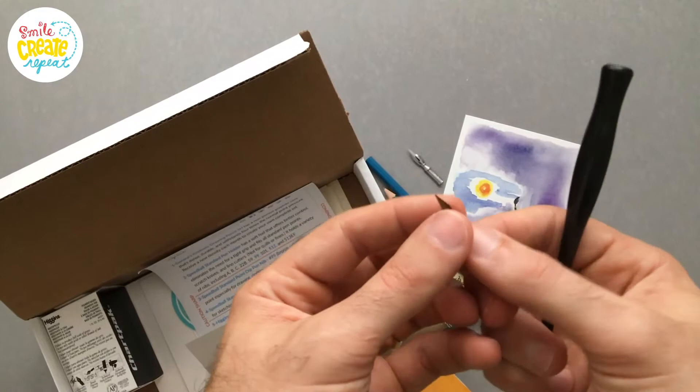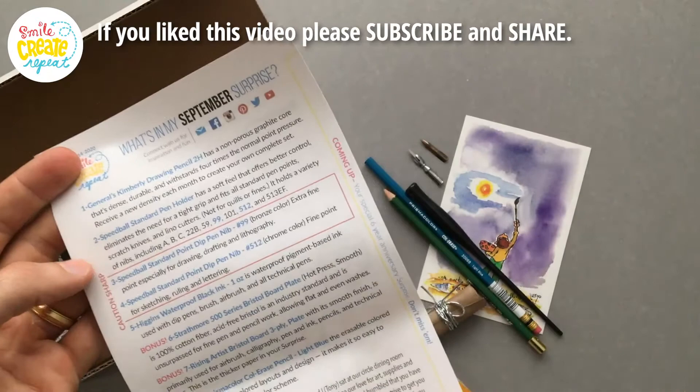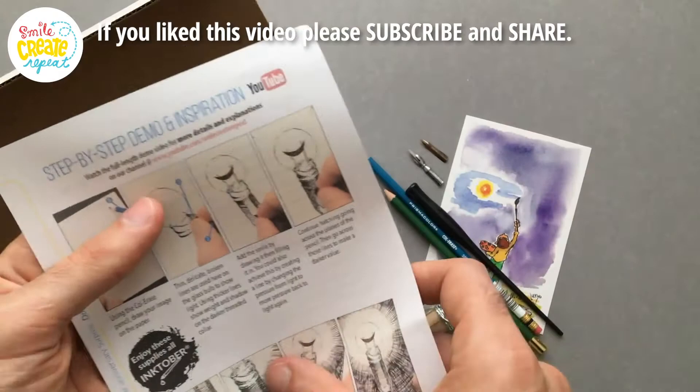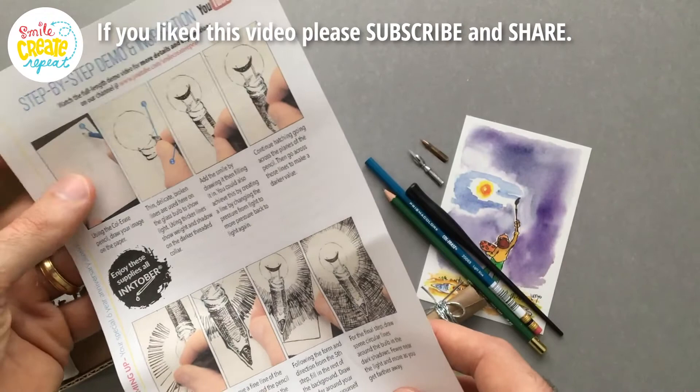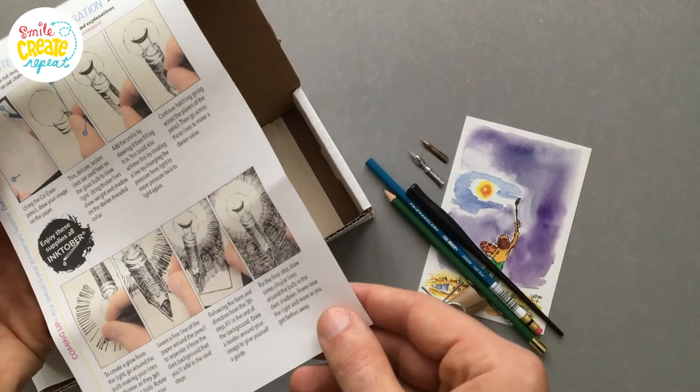We have our creative card talking about all the supplies. It's our six-year anniversary in October, so if you're thinking of joining Smile Crate Repeat, that would be a great month to do it. We always do something extra for our anniversary to say we're here, we're thankful that you guys can be with us, and we know that you're the reason why we're here — so thank you. Here's the step-by-step using the supplies and creating some cool artwork with techniques on how to get the most out of them.